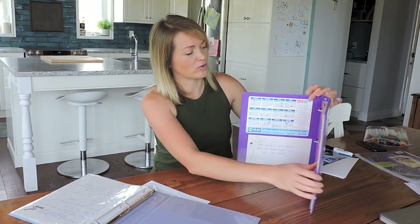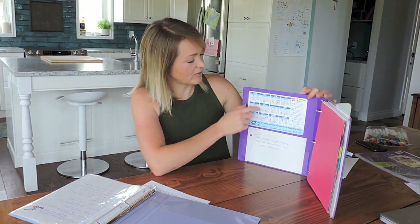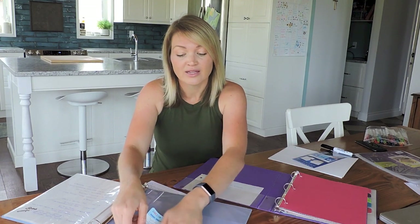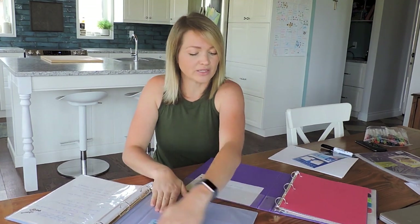The other thing I really like about my old control journal is I have a little calendar. I really like having this because especially with zones it just helps you, so I'm going to put that right in there. This is a 2019 one so hopefully I can find a new one for 2020.